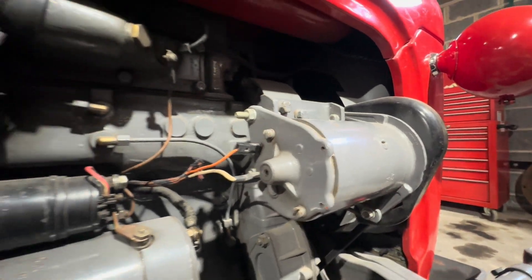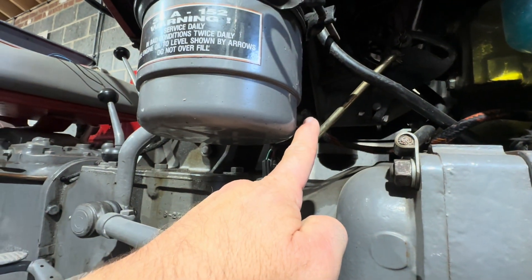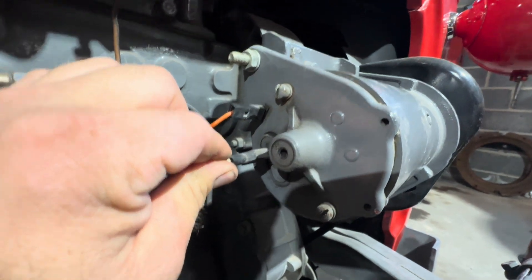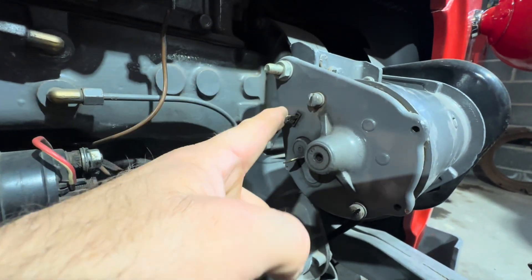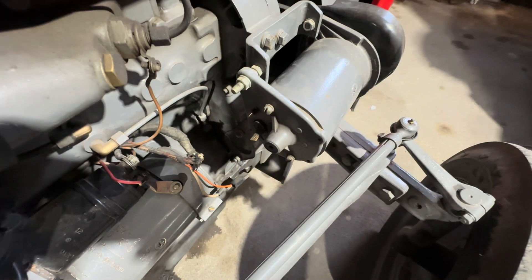As most of you know, you need a separate regulator with a dynamo, which is hidden just underneath on the Massey Ferguson. Firstly we have to establish which wire does what. The bigger one goes back to your battery, and this is your field wire — this is what makes your dynamo work, and this is the wire we're needing today.